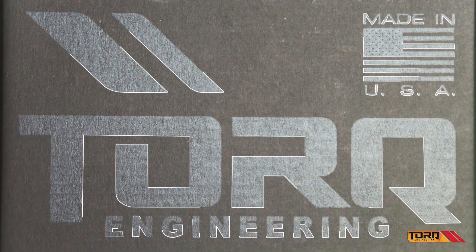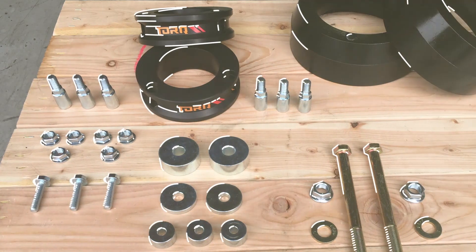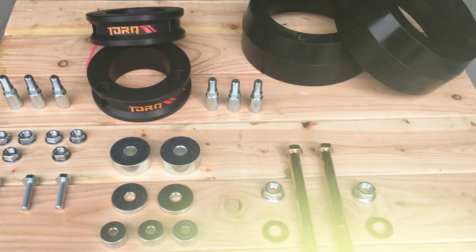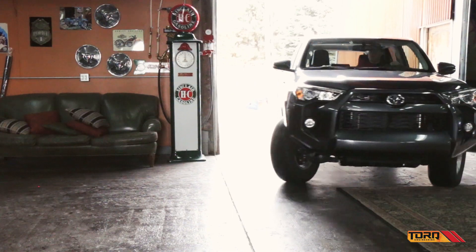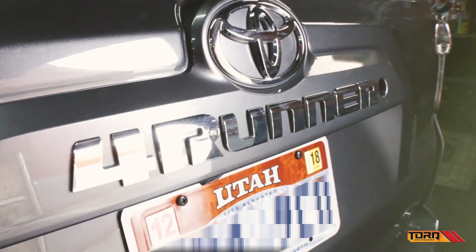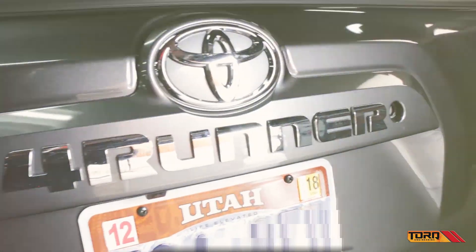Today we're going to show you how to install Torque Engineering's 3-inch lift kit for your Toyota 4Runner. This 3-inch kit is built to fit your 2007 to 2018 model 4Runner. It's made in America, comes with a lifetime manufacturer warranty, and can easily be installed right at home in your own garage. Here's how you do it.